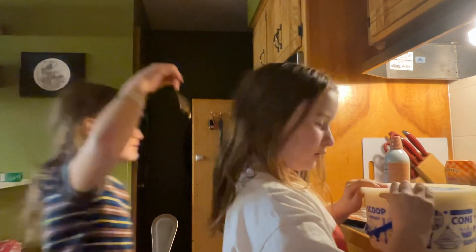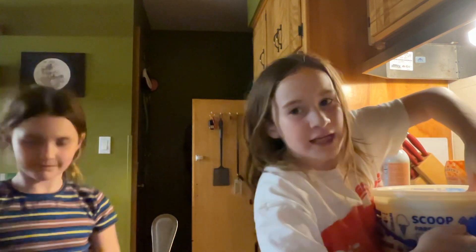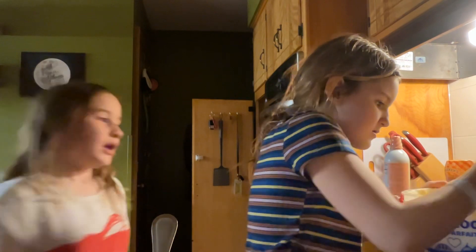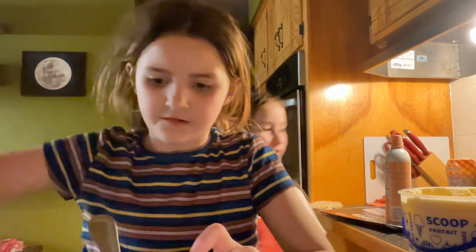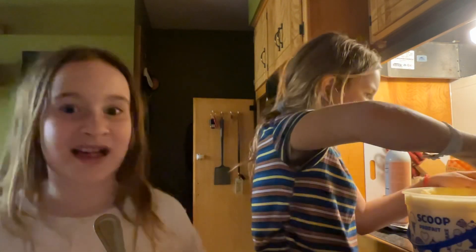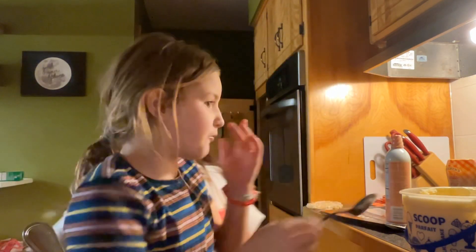Okay, can you get the ice cream container open? So first you're gonna take your spoon. She's getting it open. If you're making it for one person you need one scoop, if you're making it for two people you need two scoops — however many people, that's how many scoops you need. Okay guys, we got one big scoop and it goes in the blender. Scoop number two should always be smaller.